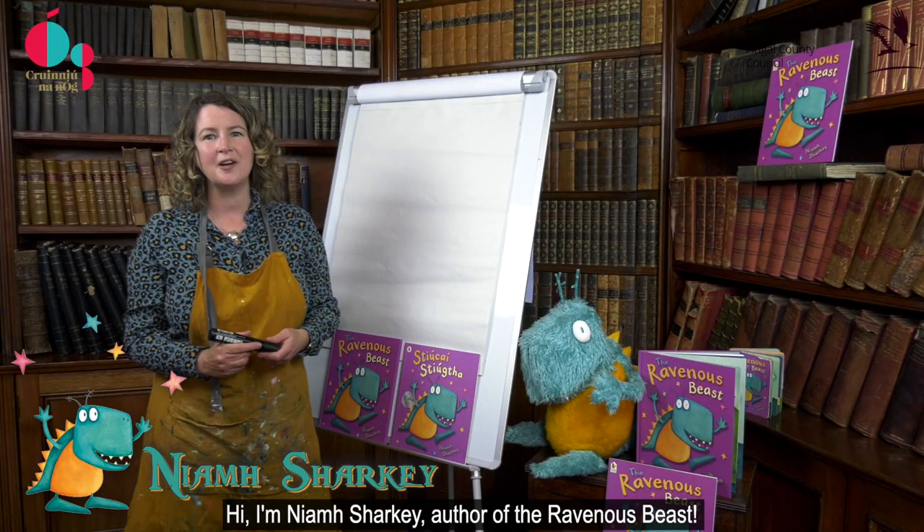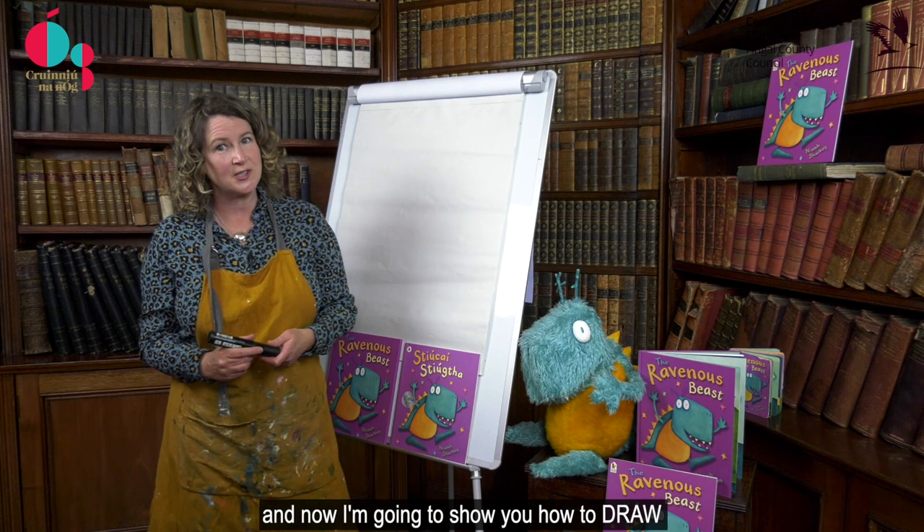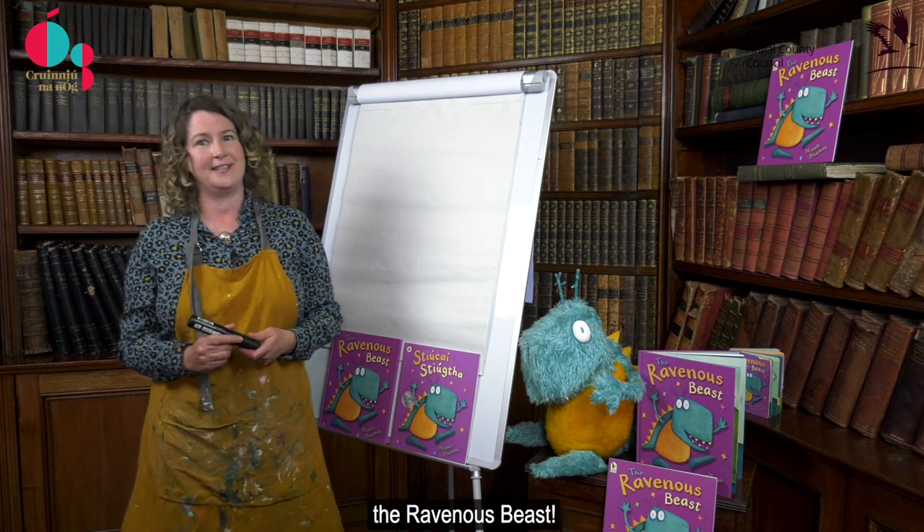Hi, I'm Niamh Sharkey, author of The Ravenous Beast, and now I'm going to show you how to draw the ravenous beast.